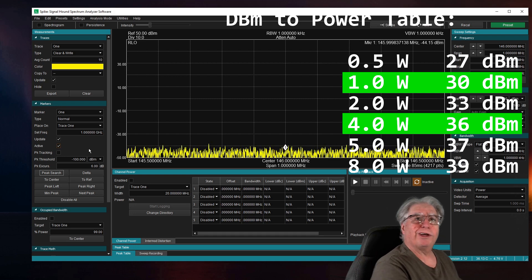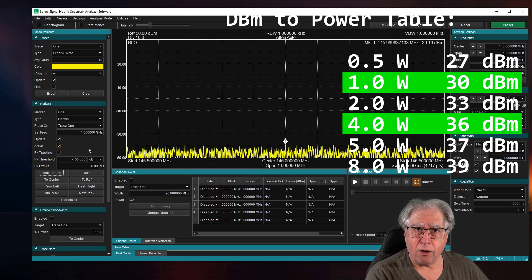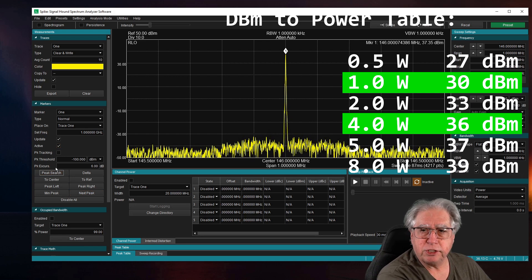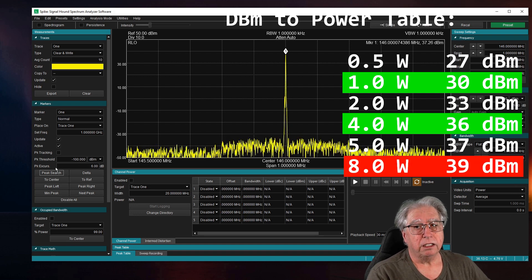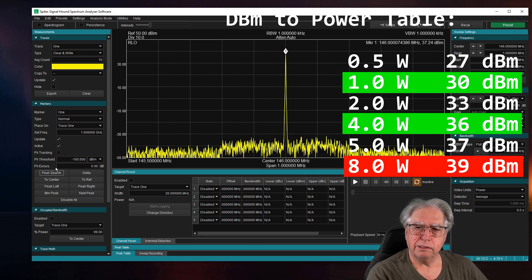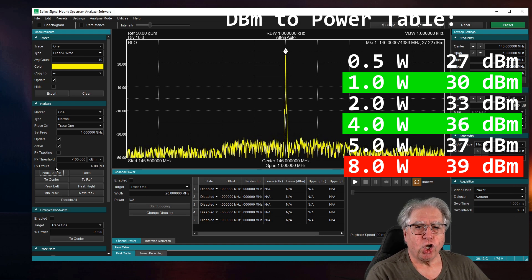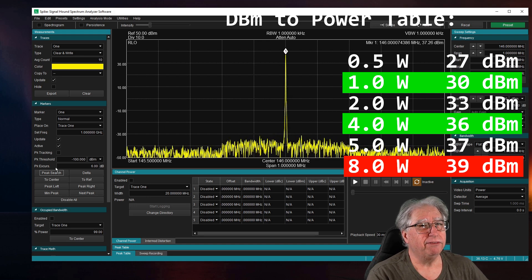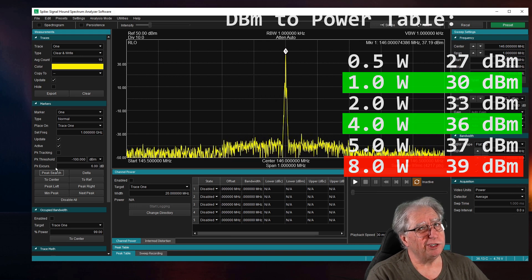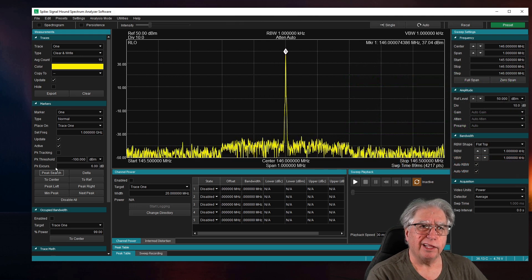Let's go ahead and look at high power. Let's key it and do the peak search again, make sure we're there. Well, that's not eight watts now, is it? Closer to five and a half. The numbers don't lie, so we're going to run with that.